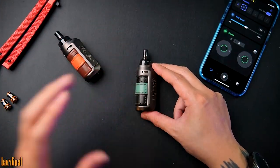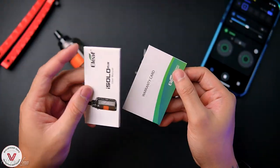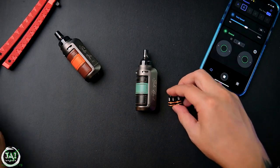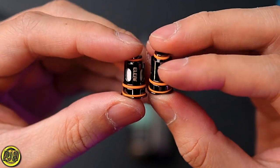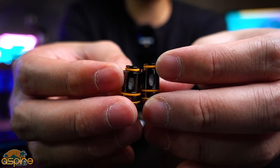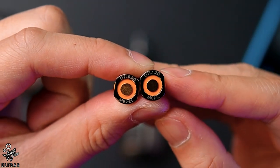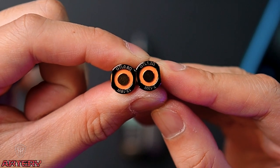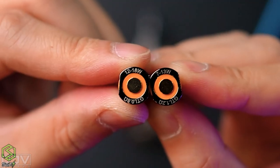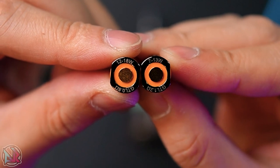Inside the packaging you receive one device, two OCC coils, a warranty card, the user manual, and one Type-C USB cable in white. Talking about the new GTL coils — very nice, gunmetal color with orange accents. They include a GTL 0.8 ohm and GTL 1.2 ohm coil. For the 0.8 you can pump from 12 to 18 watt, and for the 1.2 ohm from 7 to 13 watt. The max output for this device is 40 watt.